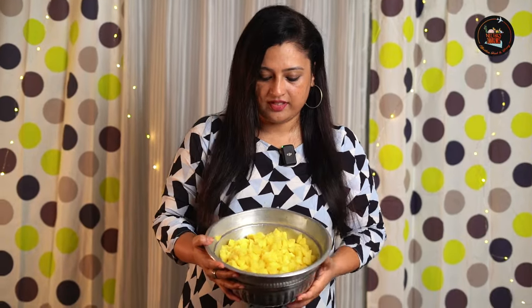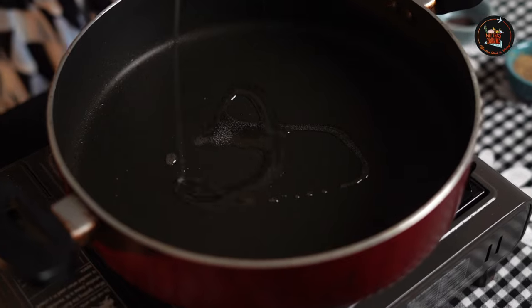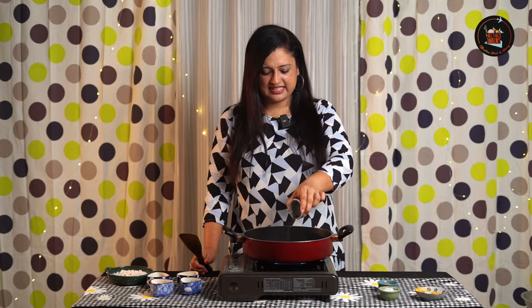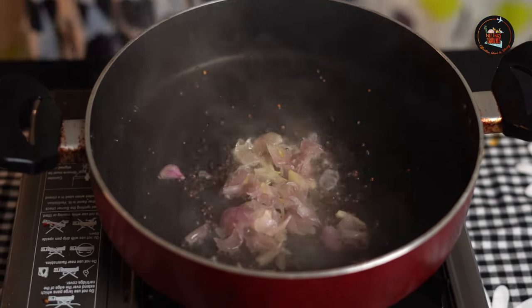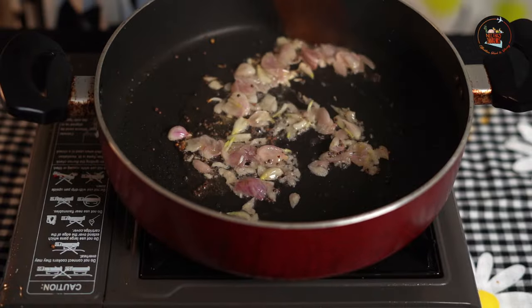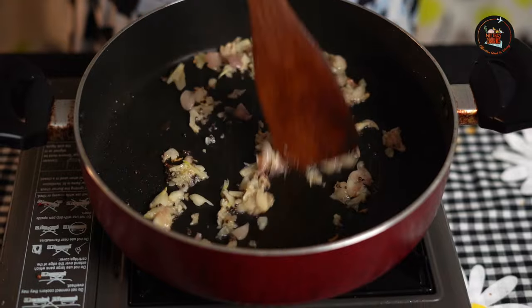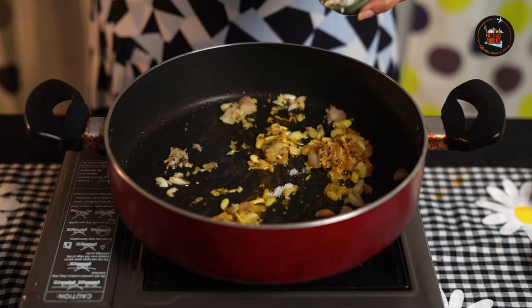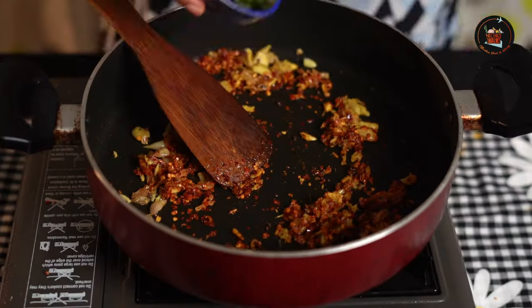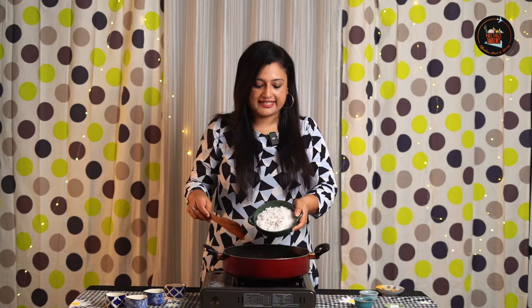Our cassava is cooked — it took three whistles and it was done. Let's start making the Kappa Ularthiyad. Add coconut oil, two to three tablespoons, then add mustard seeds. Time to add our small onions — roughly about 5 to 6 crushed small onions — and 10 crushed garlic cloves. Give this a good mix. Add a pinch of turmeric, a pinch of salt, a teaspoon of red chili flakes, some curry leaves, and half a cup of grated coconut.